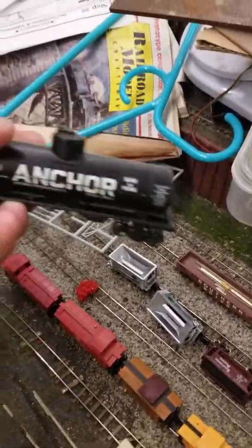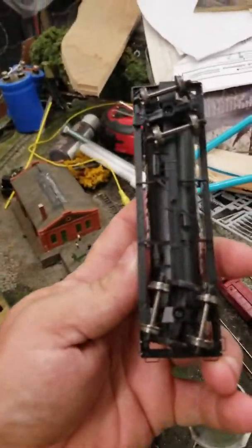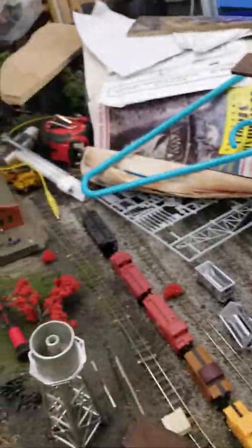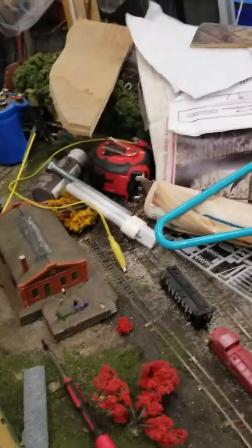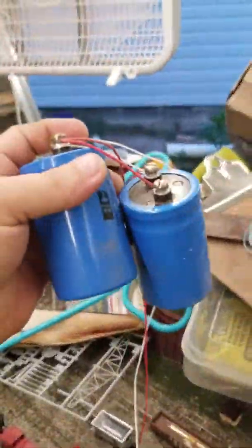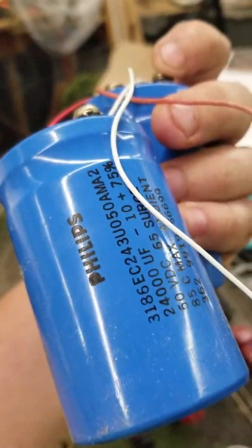Hey Rodney, another tank car coming to you — this one has no wheel sets, too. But I'm slowly gathering up odds and ends. I'm still tinkering with capacitors too, guys. It's beefy.